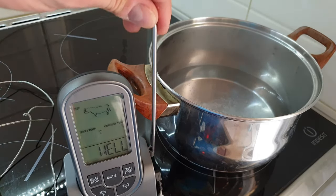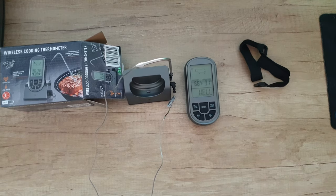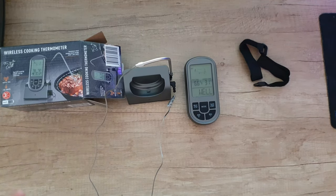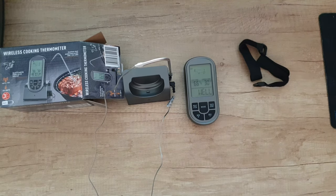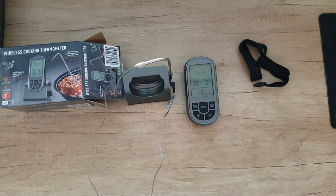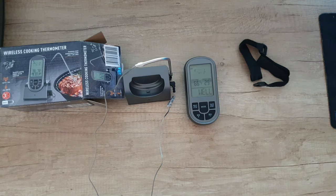Nice, well done! That was the testing — I think it went well. And for 13 euros, this wireless cooking thermometer will definitely do its job. That's it guys, this is the end of my video. Please subscribe to my YouTube channel, like the video, hit the notification bell because more videos are coming, and share this video — you never know who may need it. Have a nice and lovely day, bye bye!